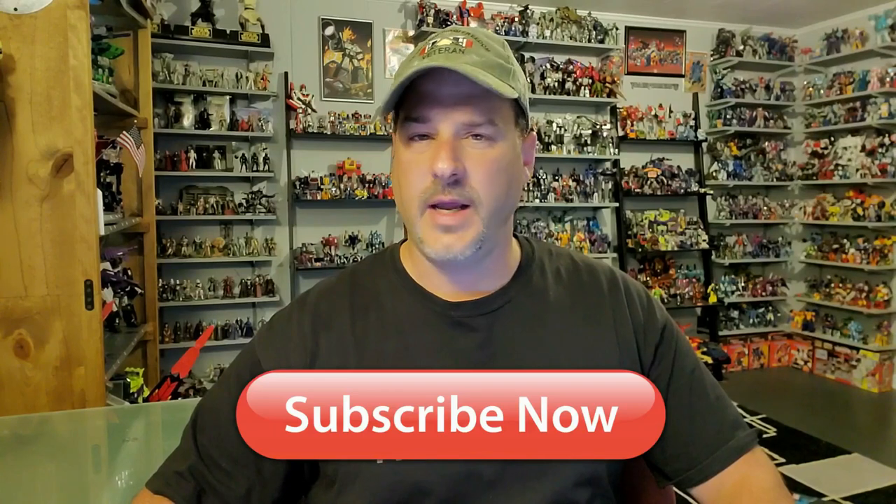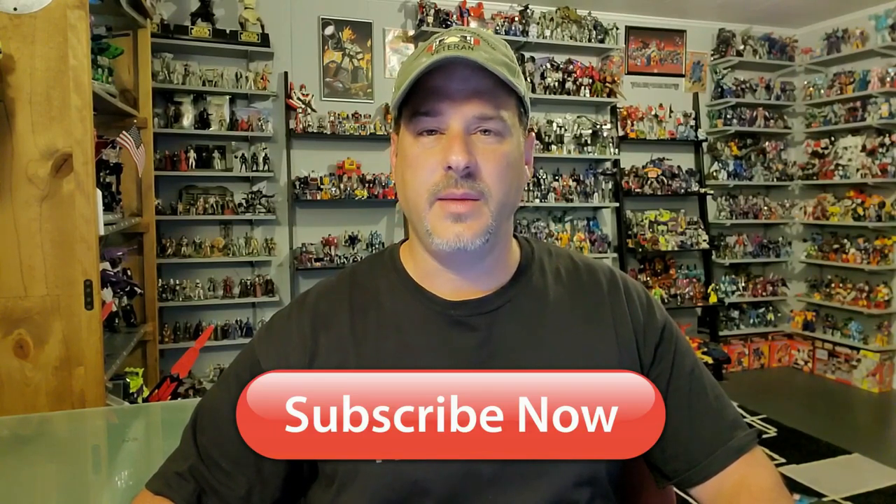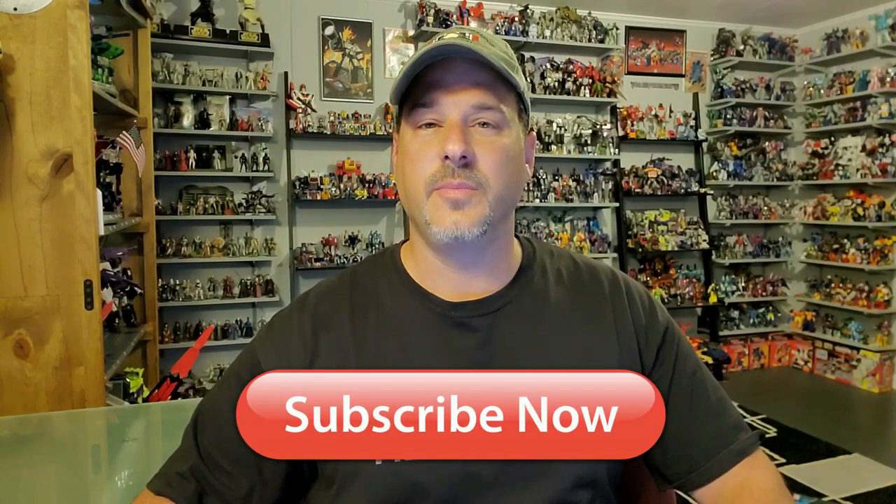Hey, what's going on guys, Patriot Prime here once again with another Transformers Review. But before I get started, I need you guys to do me a favor. If you're watching this video and are not a subscriber of Patriot Prime Reviews, please hit that subscribe button right now. It won't cost you a thing but will help me and my channel out tremendously.